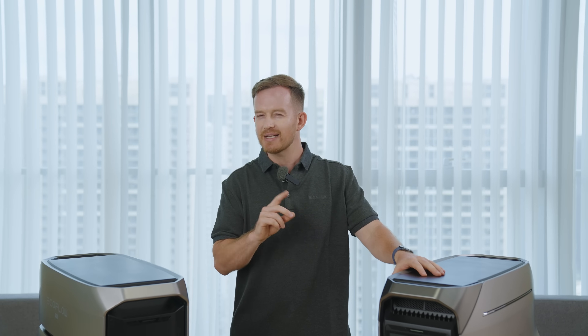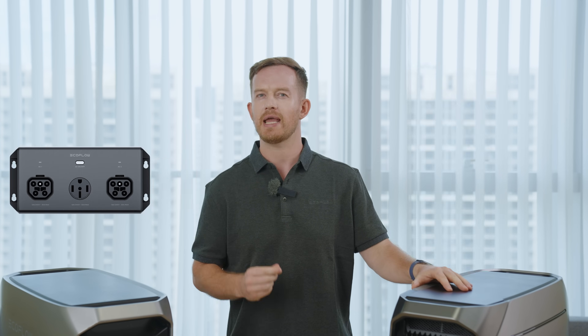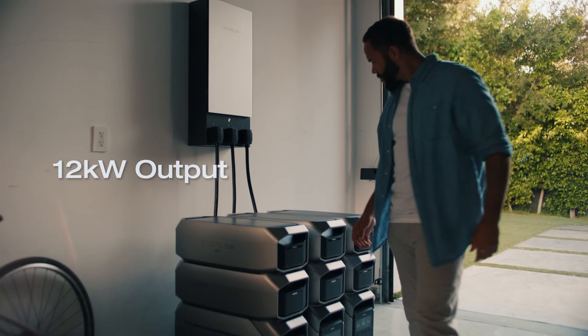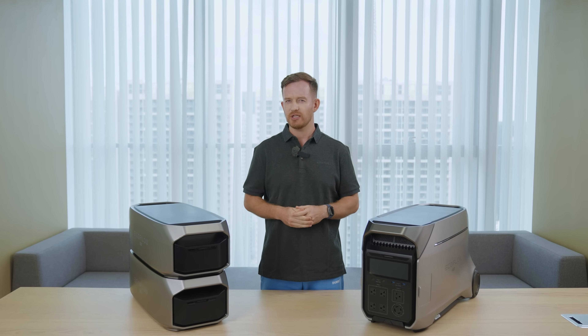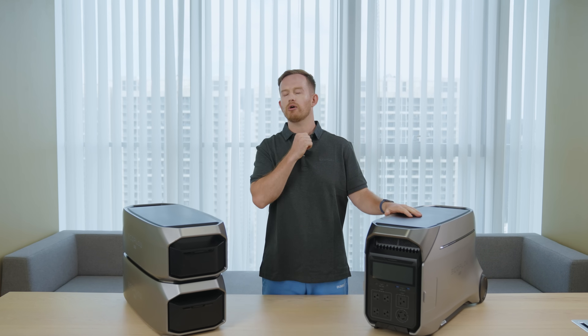Why is this generator a Pro? It's not just because it's a real power beast. A single Delta Pro 3 can be expanded to 12kWh of capacity. But that's not all — if you want to prepare your home for severe power outages, you can chain two Delta Pro 3 units together with a 50A hub or Smart Home Panel 2 for an 8kW output and 24kWh capacity. Or chain three Delta Pro 3 units together on Smart Home Panel 2 to get a 12kW output and a whopping 36kWh capacity. You can even achieve a maximum 48kWh capacity with a Delta Pro 3 and Dual Fuel Smart Generator 4000 setup, which can easily power your whole house for days.